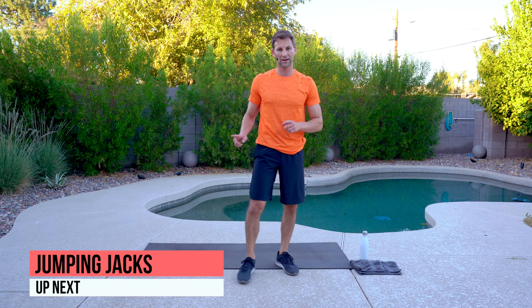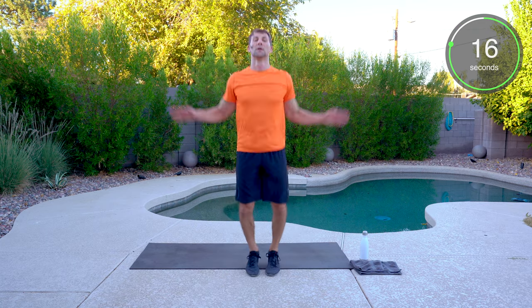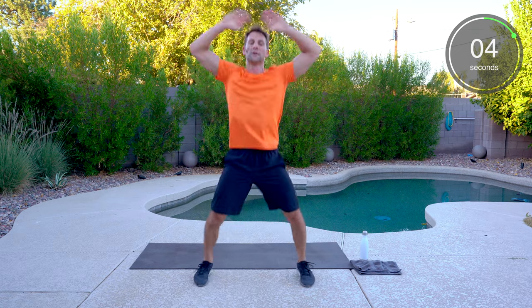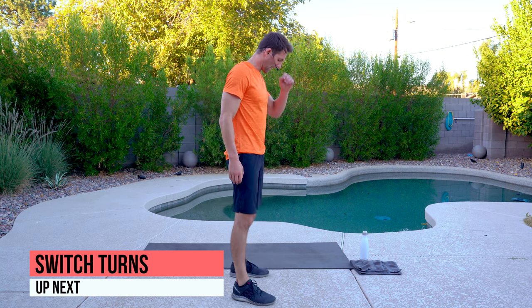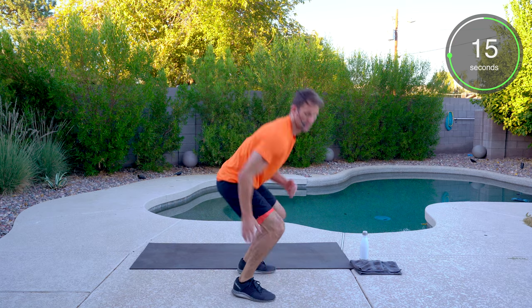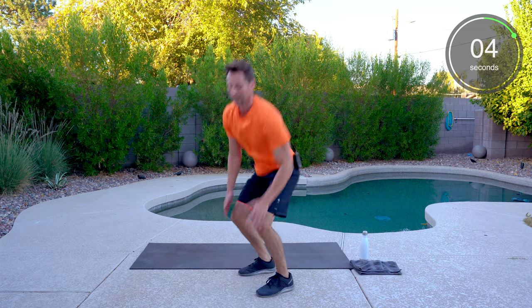Jumping jacks — modified version is stepping, full version is the full jumping jack. Get those arms moving, pick up that pace. Halfway. Back to switch turns — last time doing this. 180-degree turn. Five seconds, come on, you got this, don't stop.